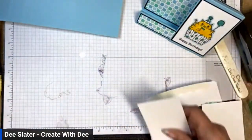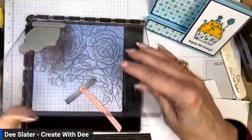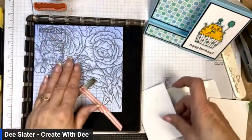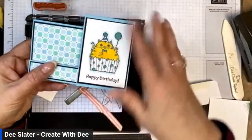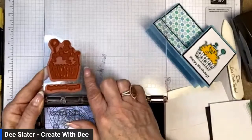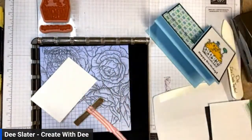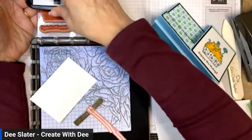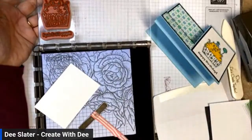I'm getting my Stamparatus out to show how you can set this up for mass production. When I do classes and want everyone to have the same placement, I load the images on the Stamparatus — here's the cat and cupcake and happy birthday. So if I was going to mass produce this card, I set it up the same way each time for perfect placement. I'm inking up with Tuxedo Black and taking Basic White cardstock cut at three and three-quarters by two and a half.